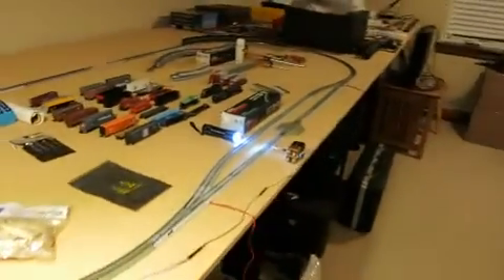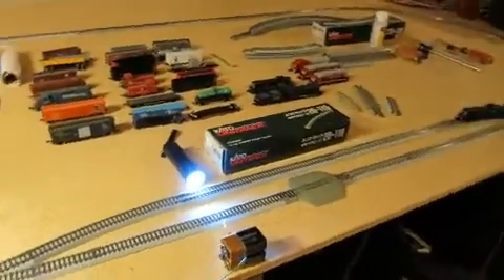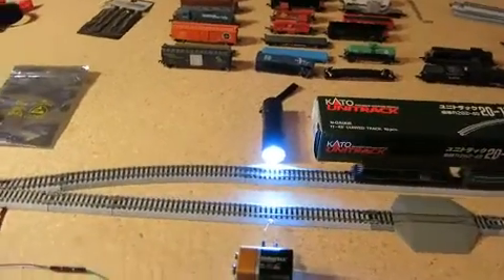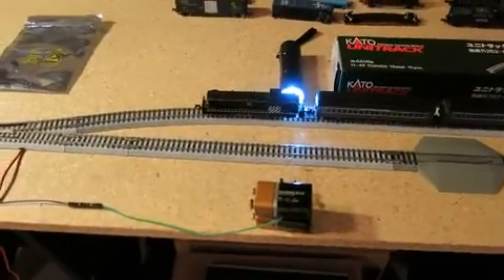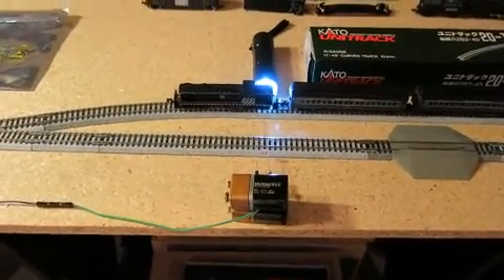So it's down to one, made a turn — should be coming back around to stop at the station. There you have it: Raspberry Pi controlling a model train set.